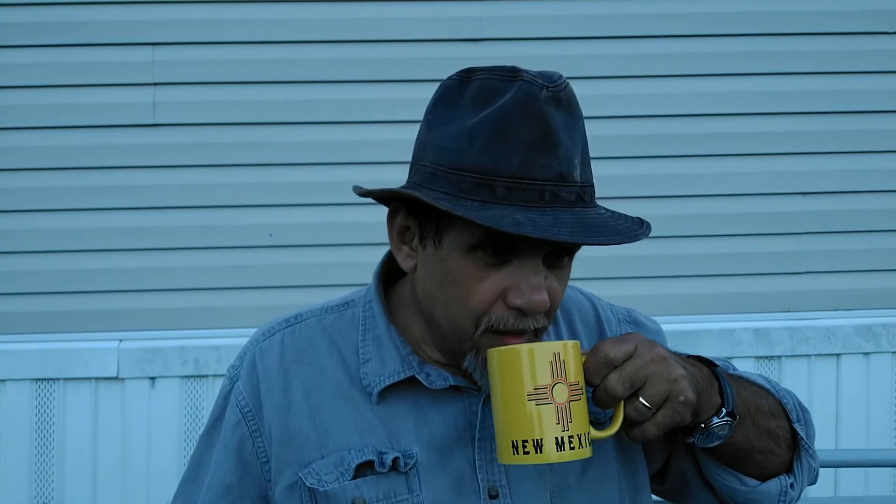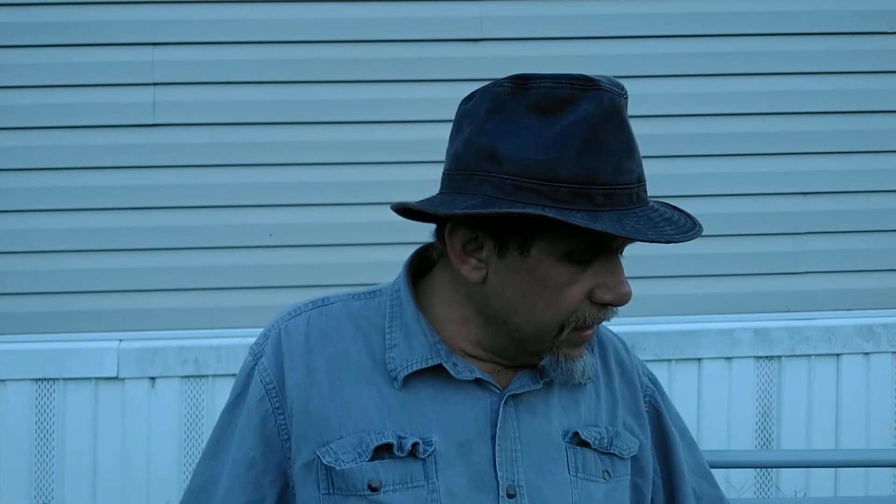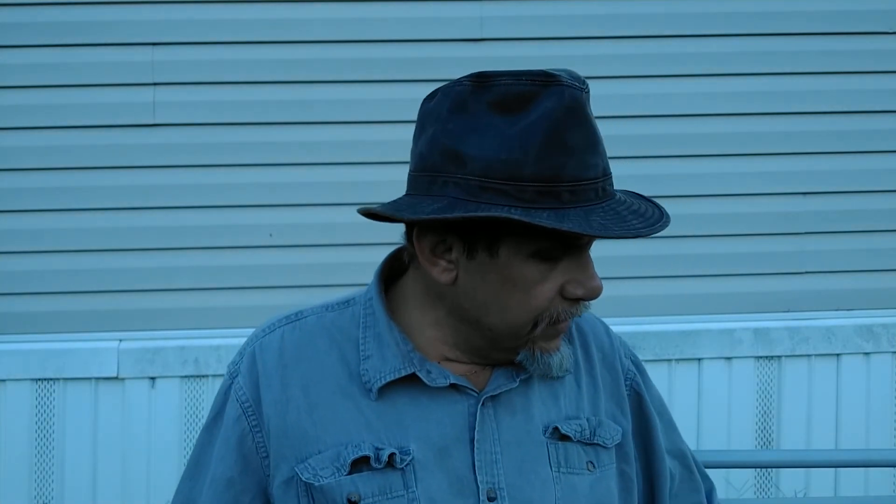I'd like to do a quick shoutout to a really good guy. He's pretty well down to earth and I enjoy watching his videos — and that's Uncle Willie. Please drop by and pay him a visit. That's all I got for now. Thanks for dropping in.